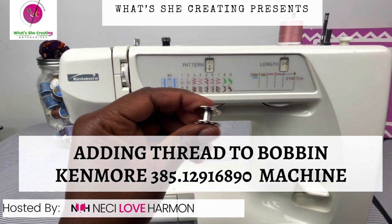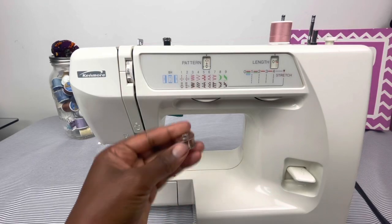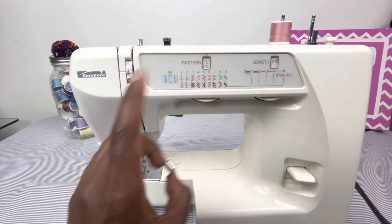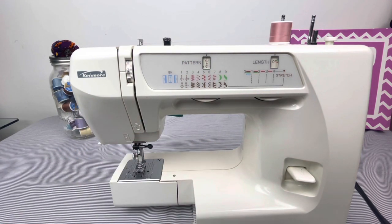Hi all, Niecy Love Harmon here of What's She Creating Enterprises. Today we will be adding thread to the bobbin of the Kim Moore 35.12916890 sewing machine. This machine was gifted to me. Let's get going.